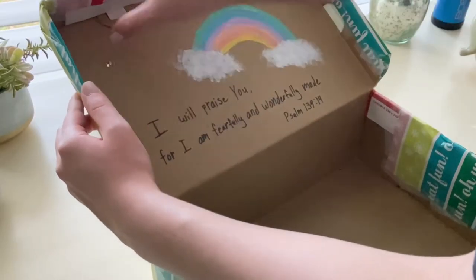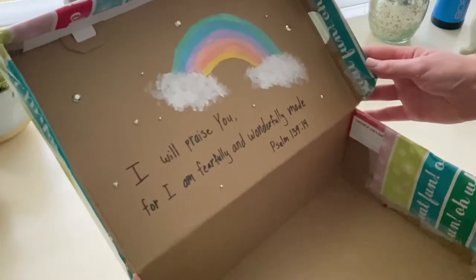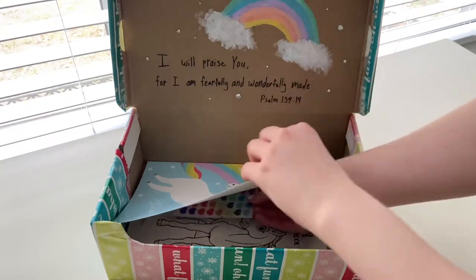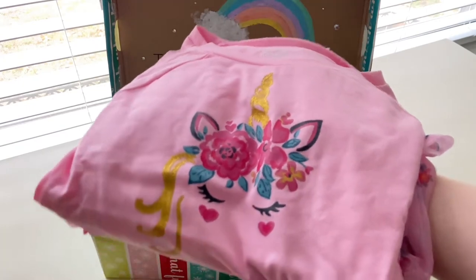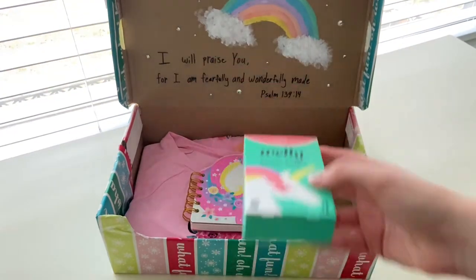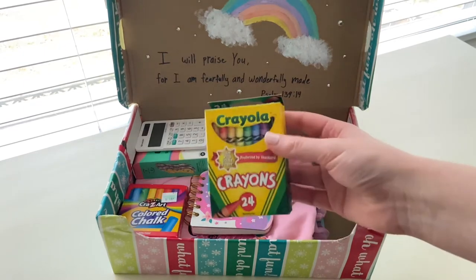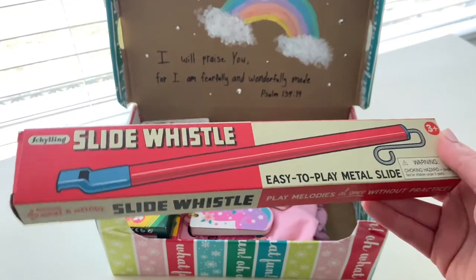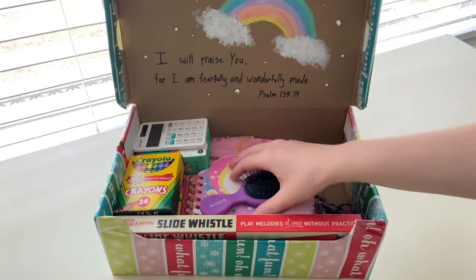Next, it's time to pack your shoebox. For the girl, I filled it with things that went along with the unicorn theme, such as a unicorn coloring book, stickers, pencils to write with, an adorable unicorn dress, a little notebook, some colorful bandages, a solar-powered calculator, chalk and crayons, and a pencil sharpener. I also included a musical instrument, some sparkly hair accessories, and some unicorn stuffed animals.